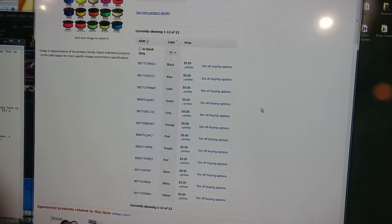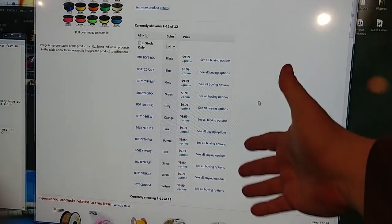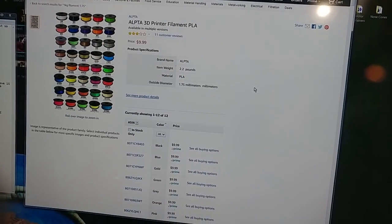Every single color is available: black, blue, gold, green, gray, orange, pink, purple, red, silver, white, and yellow. So whatever color you want, it's available. That's a good deal — that's a really good deal.